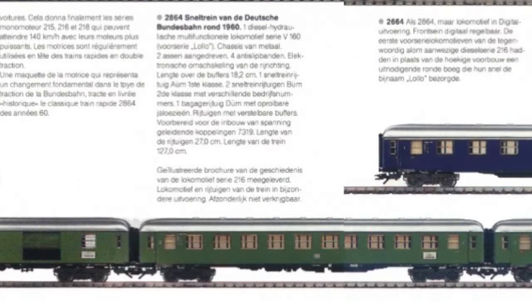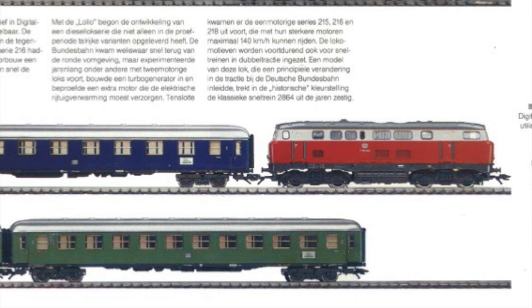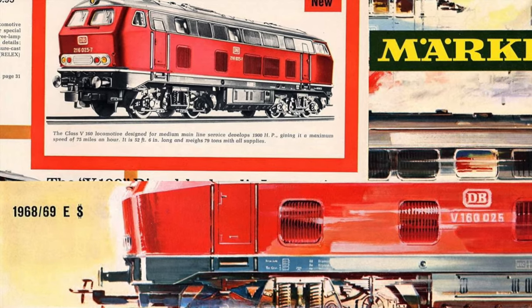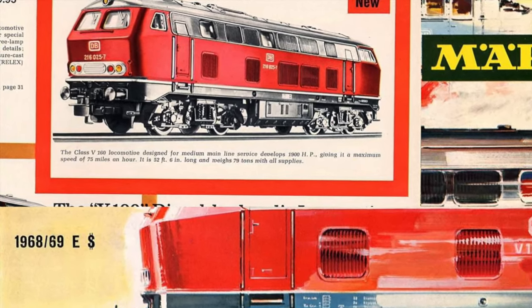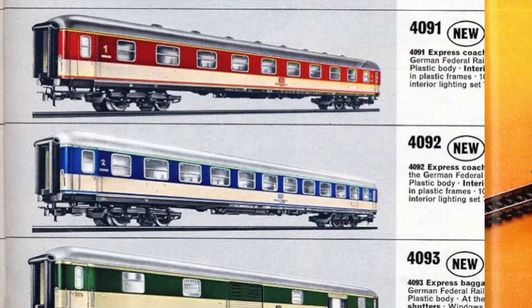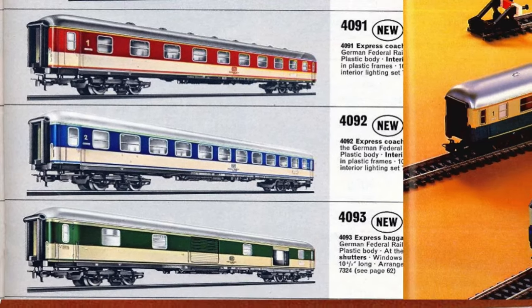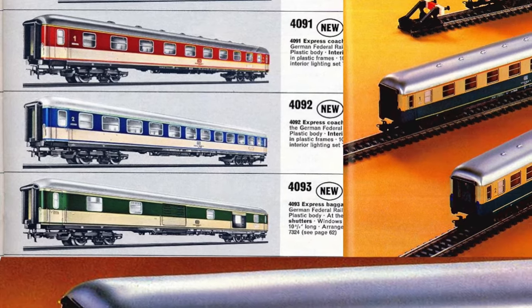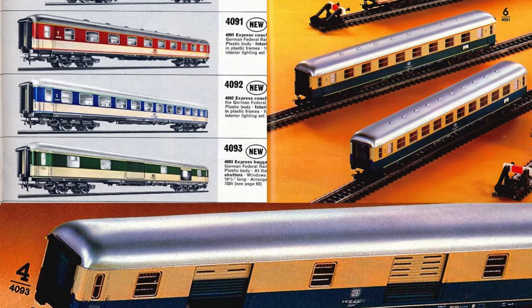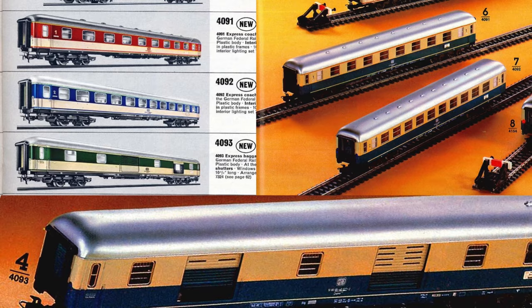In terms of tooling, only the locomotive body is new for this set. The chassis is identical to the one used for the Märklin 3075 since 1968. The coaches are based on the early 1970s 4091, 2 and 3 for the body tooling, with a different chassis equipped with short coupling — and I think it's the first time Märklin did this — and retractable buffers. The set sold for roughly about 400 Deutschmarks,